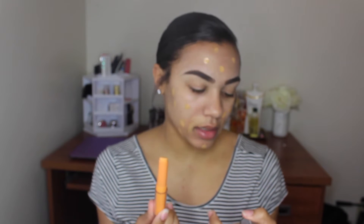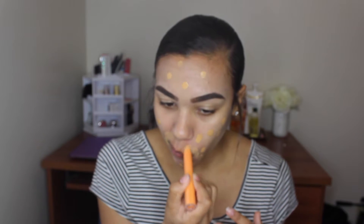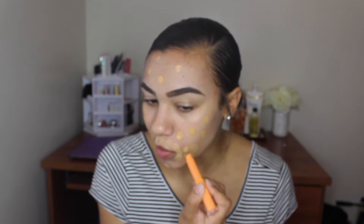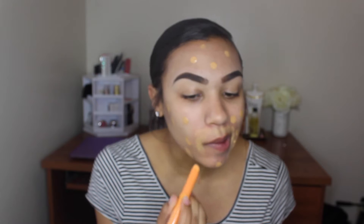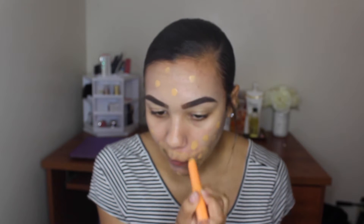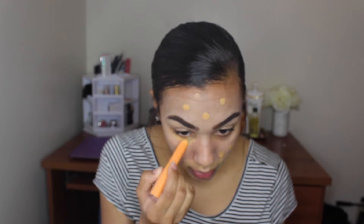I'm also going to take this Clean Color White Lies Concealer Stick — this was only a dollar and I love this stuff. I'm going to use this because it has an orange base to it. I'm going to use this for the darkness around my mouth. I'm also going to apply it underneath my eyes, just where my eye bags are.